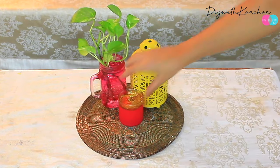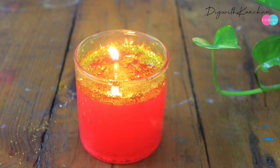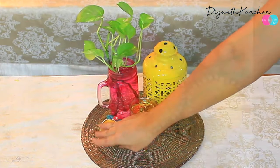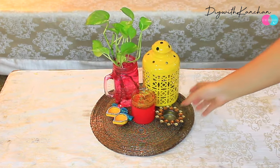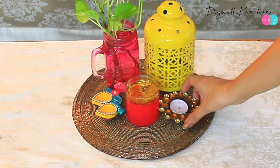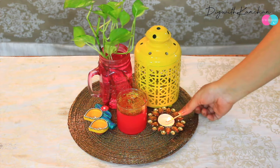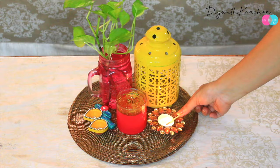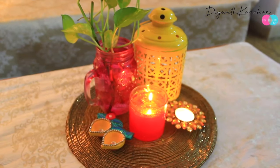Then I'm using this water candle — I've recently posted a video on how to make a water candle and it's really easy to make. Then I'm placing a diya, which is my last year's creation, and I'll put the link in the description box. Then one tea light holder. So this is how the table decoration is going to look.